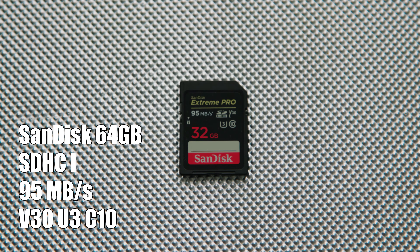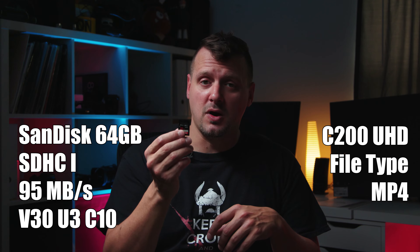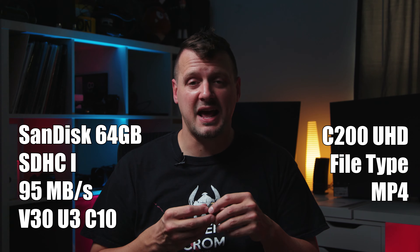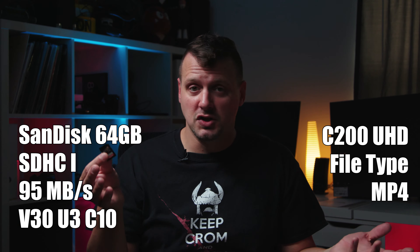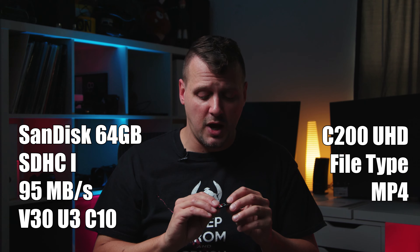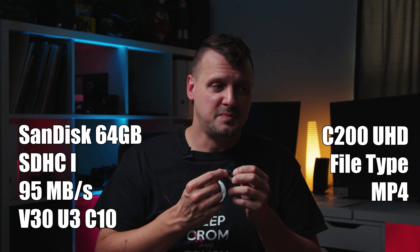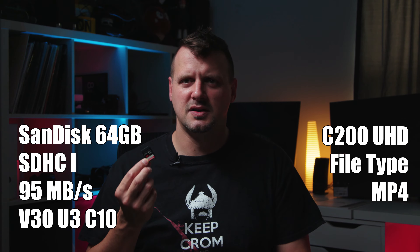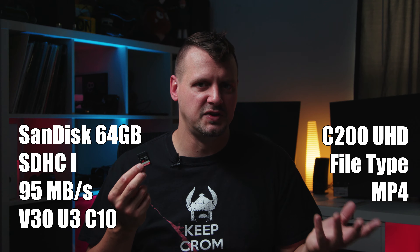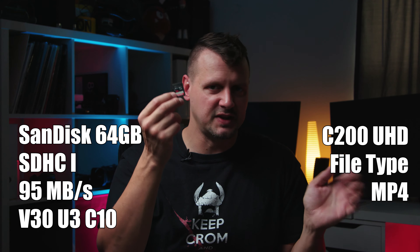I dropped in a SanDisk Extreme Pro SDHC card — Class 10, V30. Everything reads okay on it. The only thing is, being SDHC, it's going to write 4 gigabyte max files, so if I'm running long it'll just write a bunch of files. MPEG-4 recorded fine on this card. I recorded about a half hour of footage shooting my fish tank so I had movement. It recorded fine, brought the footage in, it looks fine — no weird frame drops. It did take a little while because it's a 95 megabytes per second offload card at 32 gigabytes, but no problems.